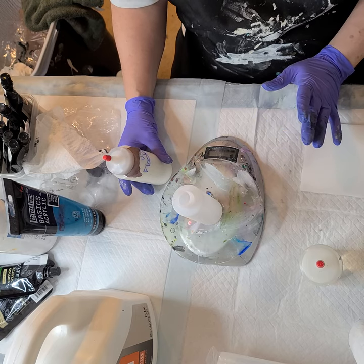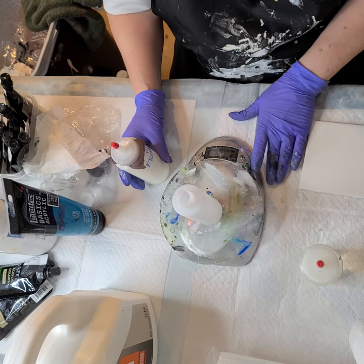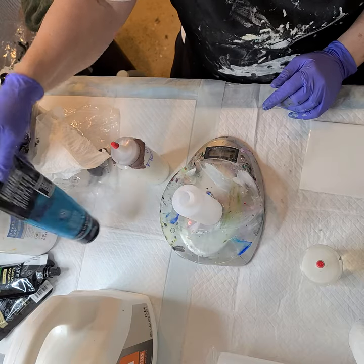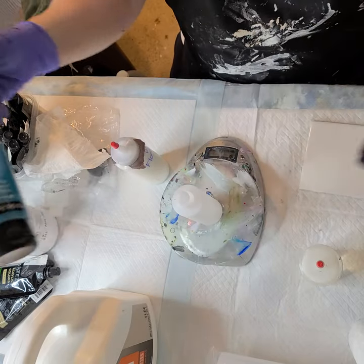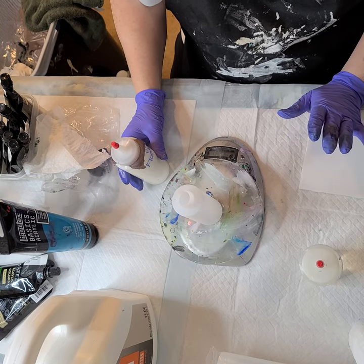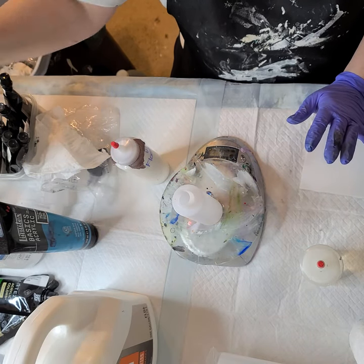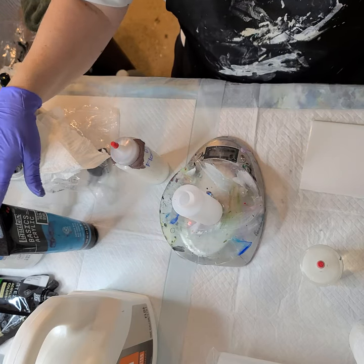You might want to tweak it for some of your other different styles. What I'm going to do is two parts Floetrol, one part paint, and one part water. That is with a Liquitex or an Arteza — kind of a nicer mid-grade paint. I would not add that much water for something like a flow acrylic — you don't need that much water. For student-grade acrylics or craft paint, I wouldn't add that much water either, because they're thinner to begin with. But these are a little thicker, so that's nice.